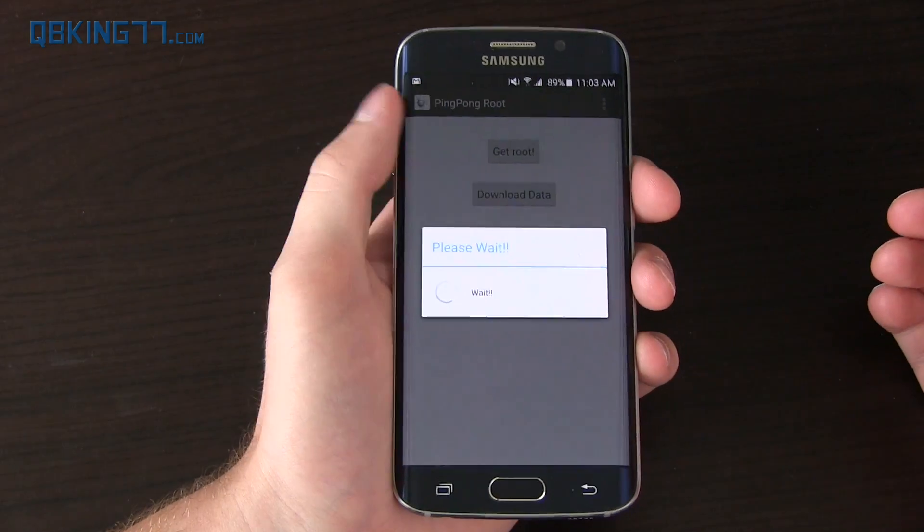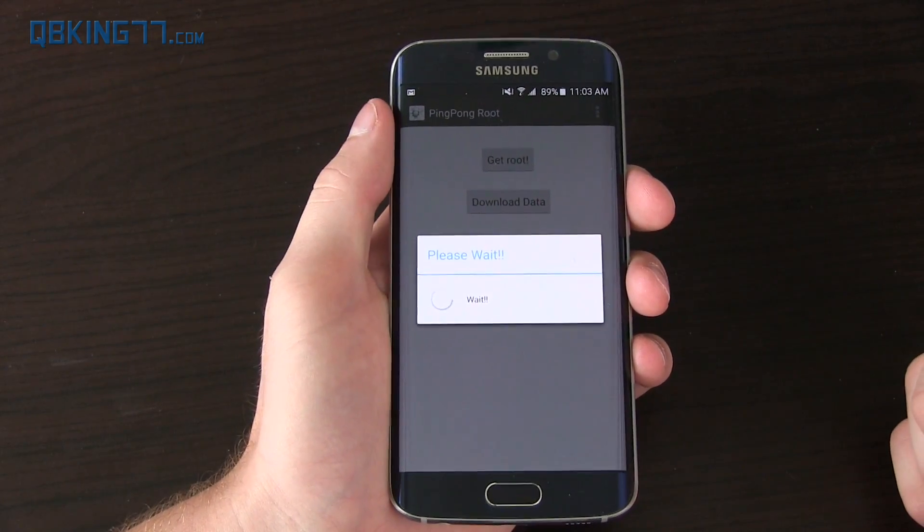I recommend going and selecting 'Get Root.' It's going to take a little bit of time — I'll be back once it's done.